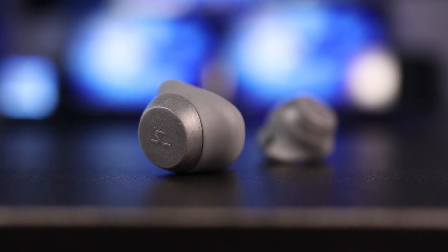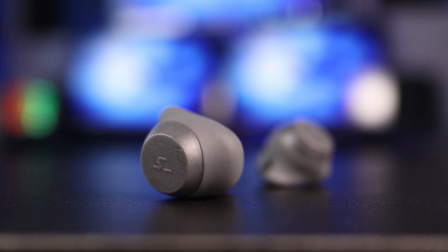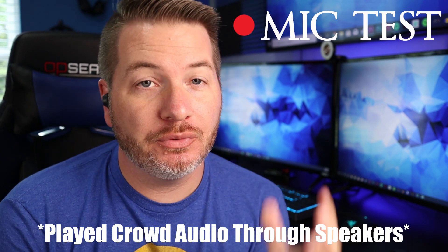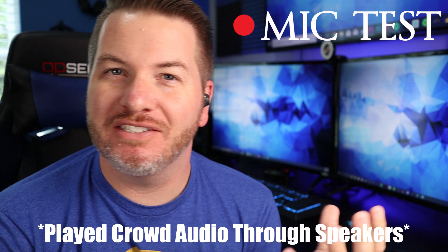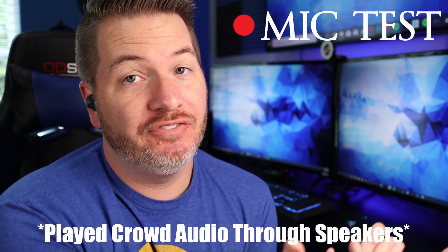As far as the microphone for phone calls, it does a decent job — but you guys can be the judge by listening to the test. Here is a test of the Havit G1 microphone. I'm also playing a busier background noise so that you can hear what a phone call would sound like if you're in a restaurant.